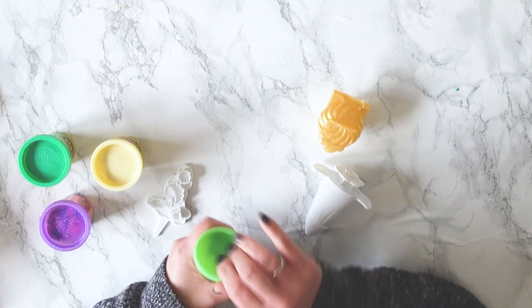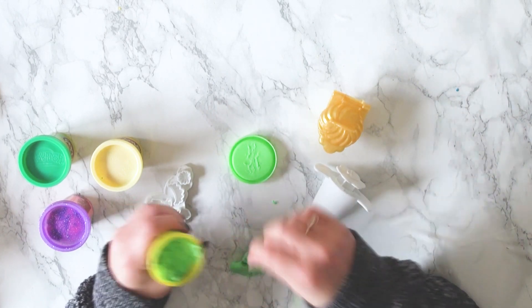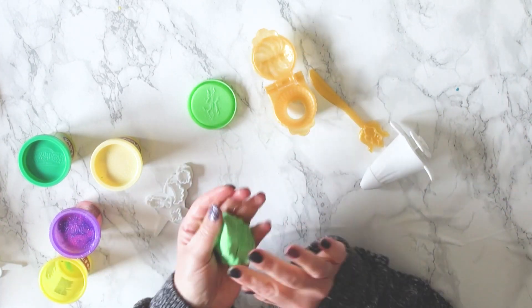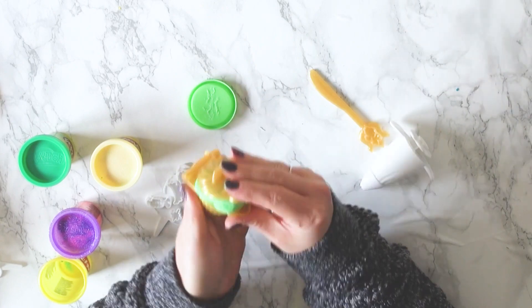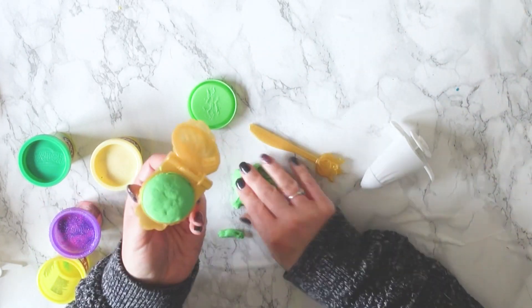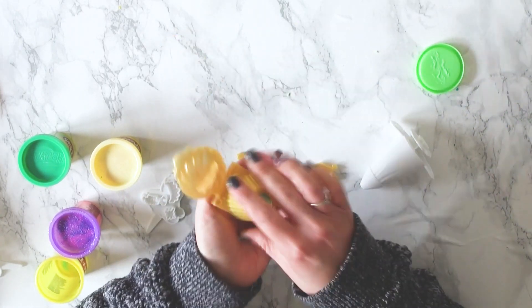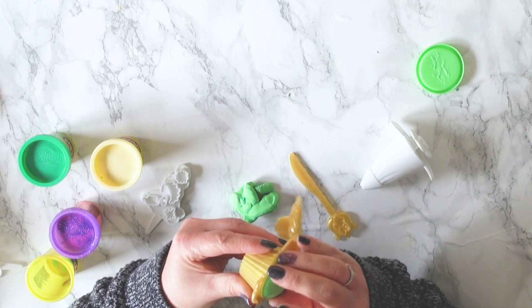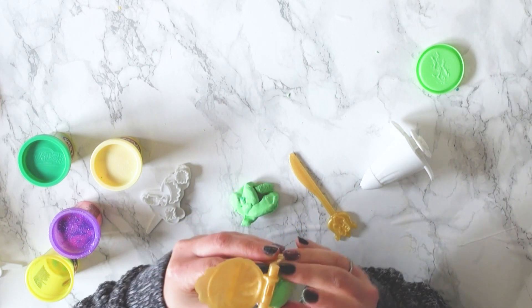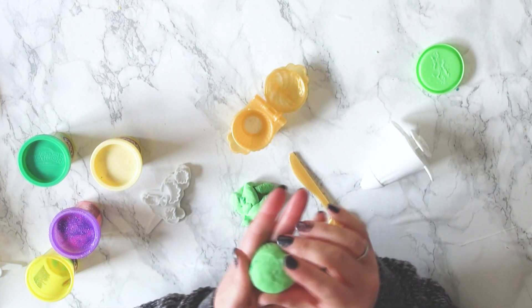So let's start with a light green for her cupcake base. I'm just going to squash it all up into a nice ball and squash it into the cupcake mould. Get rid of all the excess and then we have a nice cupcake base ready to decorate.